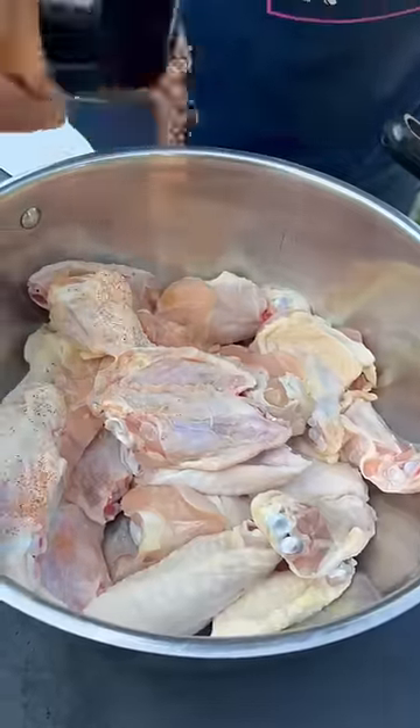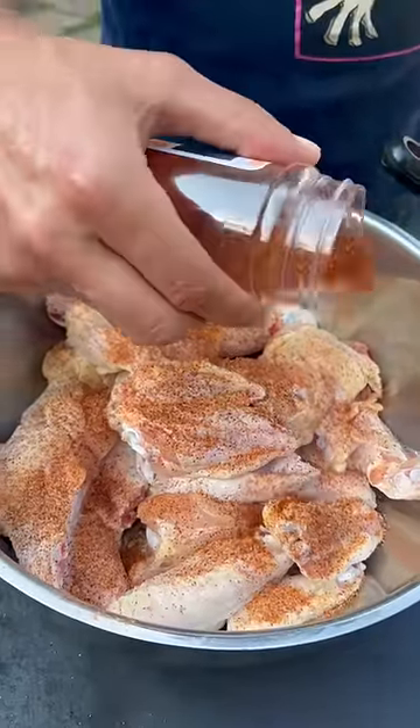All right y'all, we're about to make some hot wings on the griddle. Go ahead and hit it with my cajun seasoning. My secret weapon y'all is my blackened seasoning though — go ahead and hit it with that.